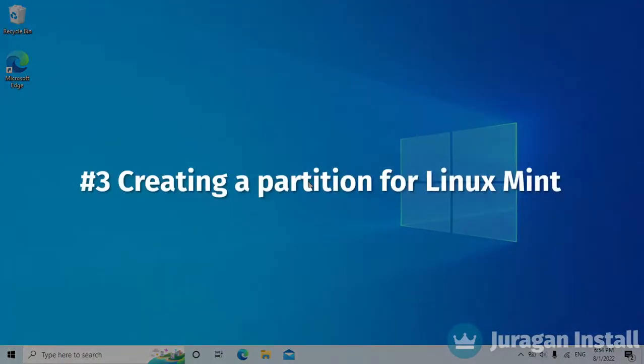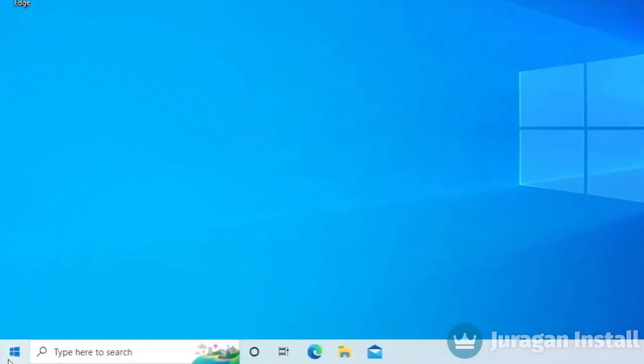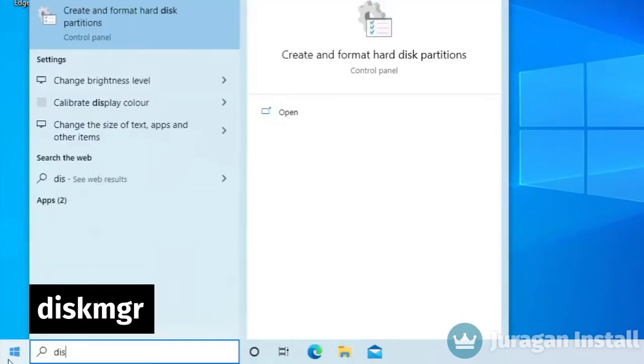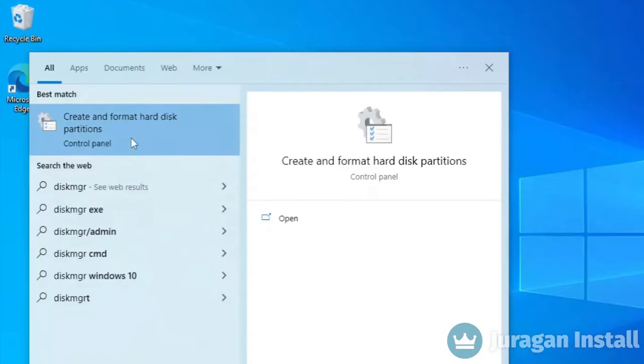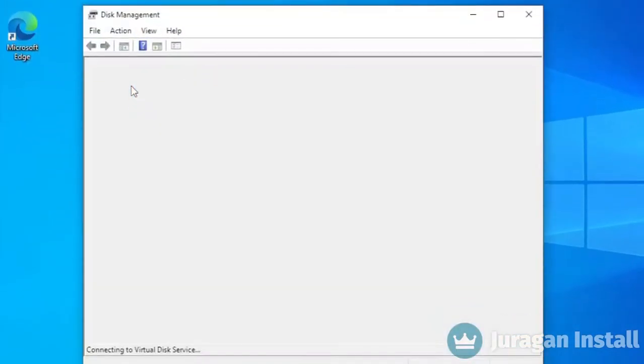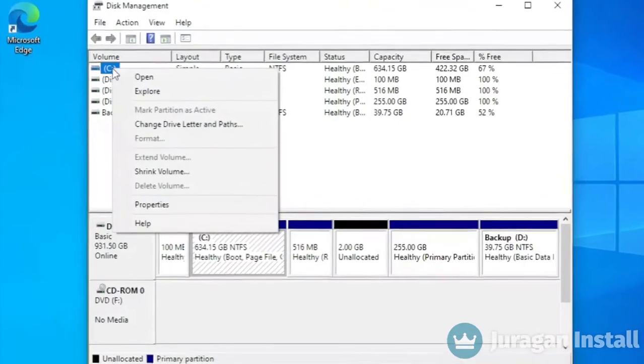Now we are going to make a partition for storing the Linux Mint file system. It can be taken from local disk C or others, as long as there is free space available. Open the Start menu and type Disk Management. Click on the result. We are going to take space from local disk C — right click on the disk and choose Shrink Volume.